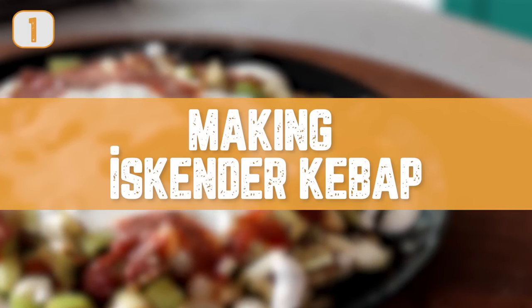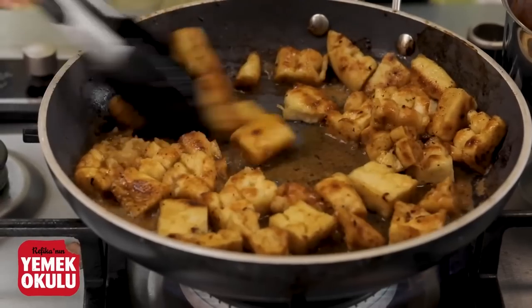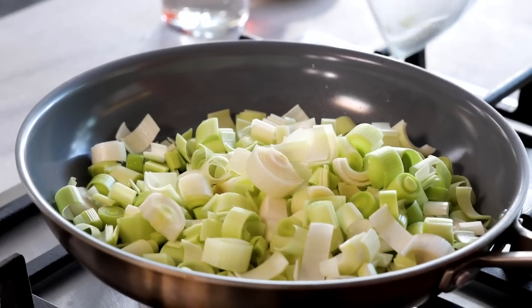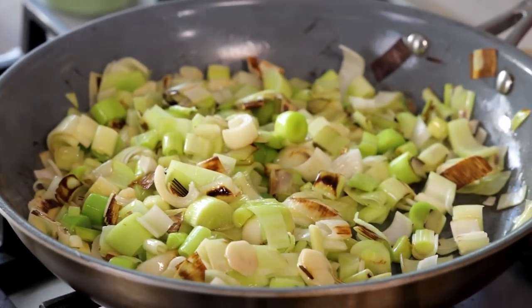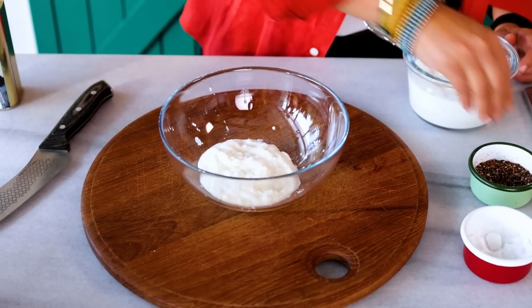First, we start with the idea of İskender. İskender is like döner meat or gyro meat — underneath there are small pieces of crunchy bread, with yogurt on the side and tomato sauce on top. We take this idea and instead of making it with meat, we're going to use leeks. We roughly chop them, put them on heat with a bit of olive oil and some garlic, and stir-fry for four to five minutes — not too long, so they're still crunchy but very tasty.